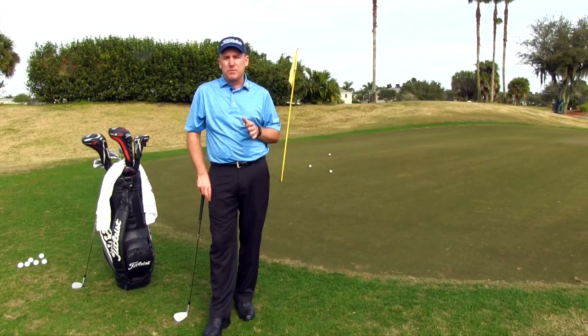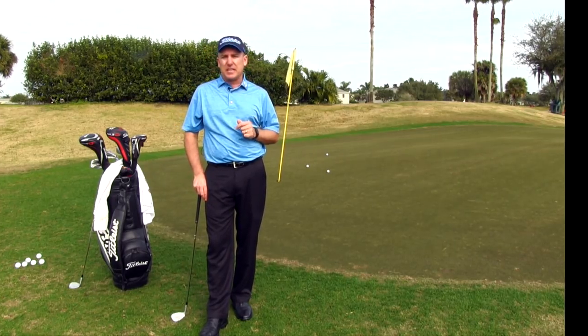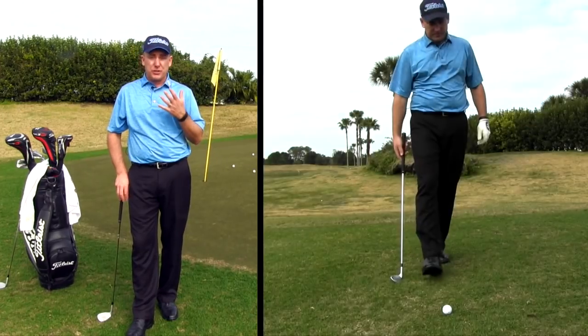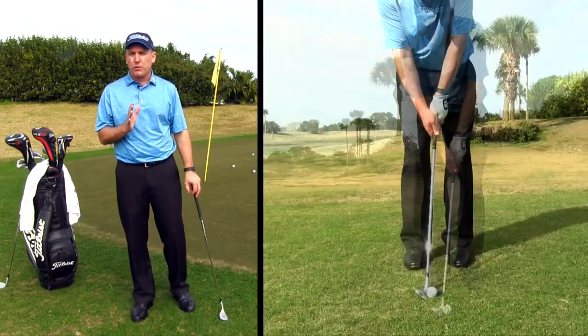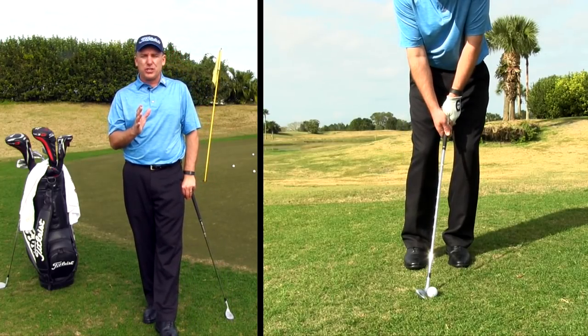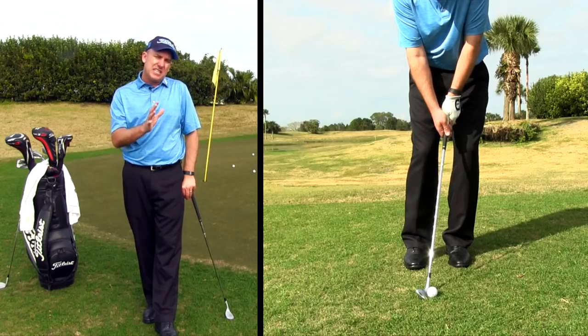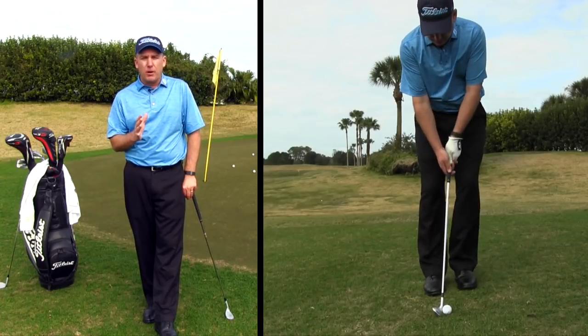Now let's talk about the actual setup. The chipping motion is basically like a little mini golf swing. I want your feet to be pretty close together, and we definitely want more pressure on the forward foot. As a right-handed golfer, I'm going to have about seventy percent pressure on my lead foot.